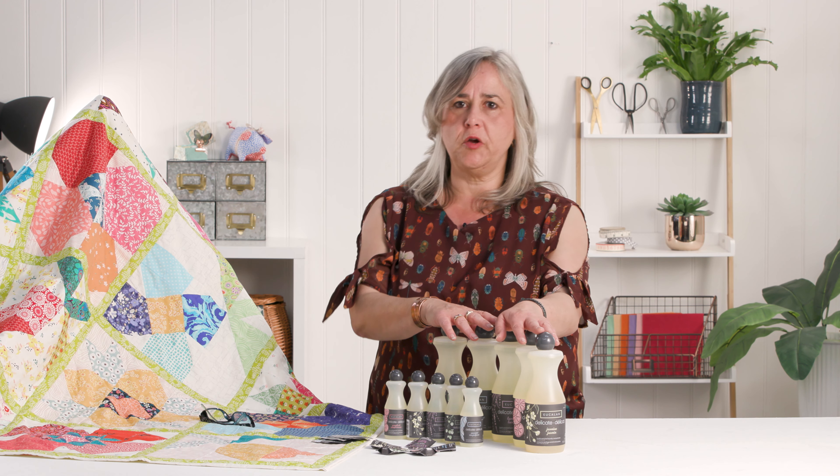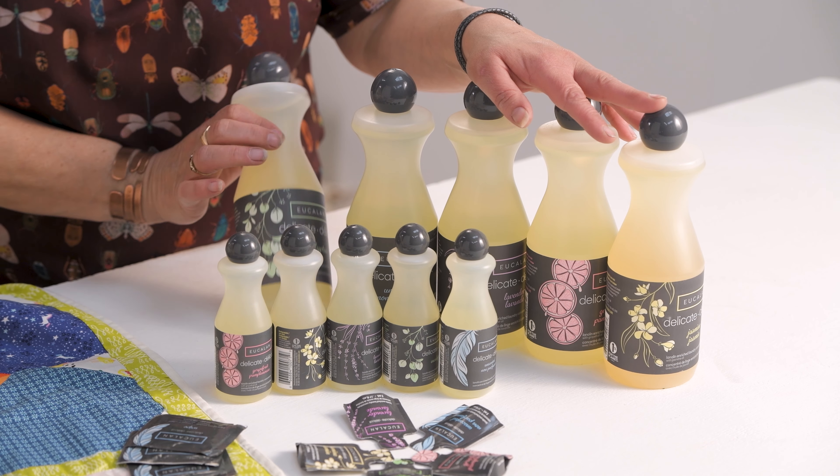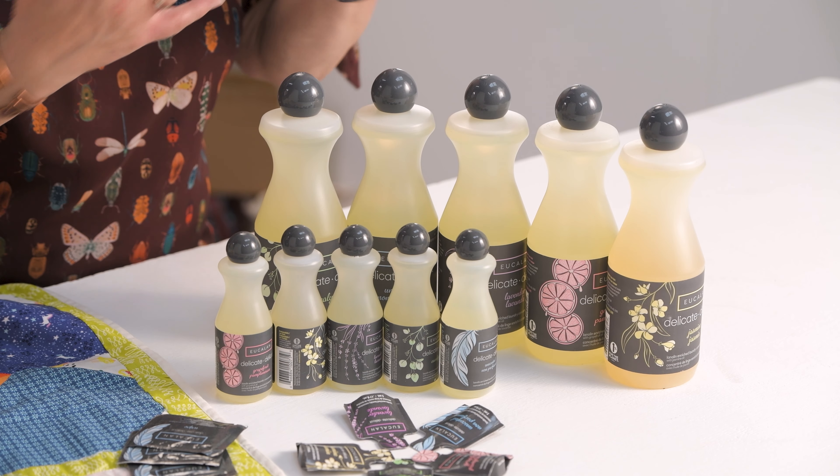So the one thing I didn't really get the opportunity to demonstrate while making this quilt is the Eucalan No Rinse Delicate Fabrics Washing Solution.